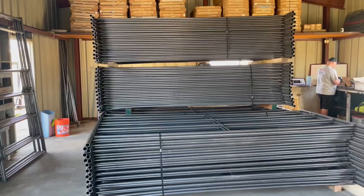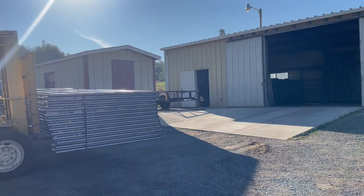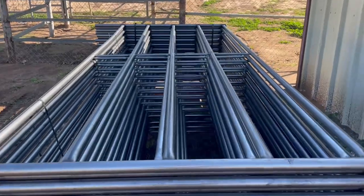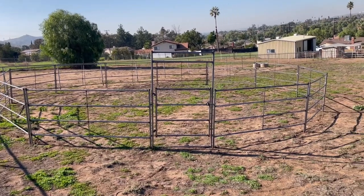Today we're gonna be getting a customer's order ready for pickup. They're getting two 20-foot by 20-foot stalls and a 40-foot round pen, so we're gonna go ahead and get that loaded up and get that ready. Then we're also gonna be setting up a 40-foot round pen to show you guys how easy it is to install.